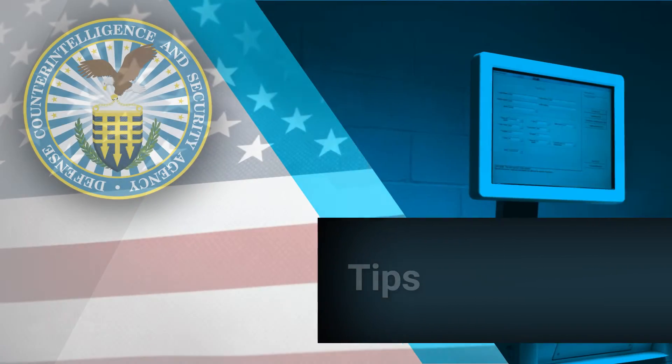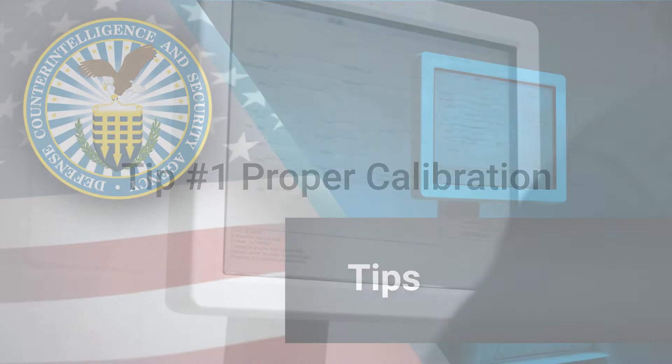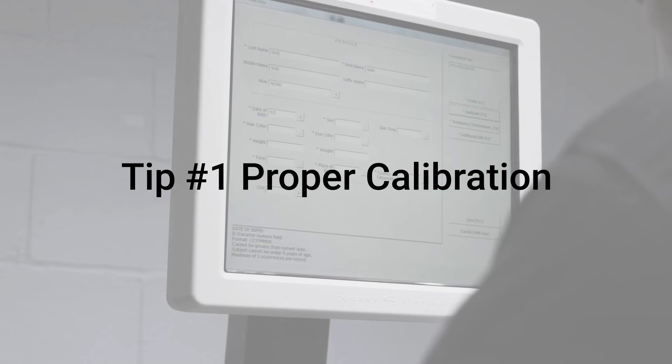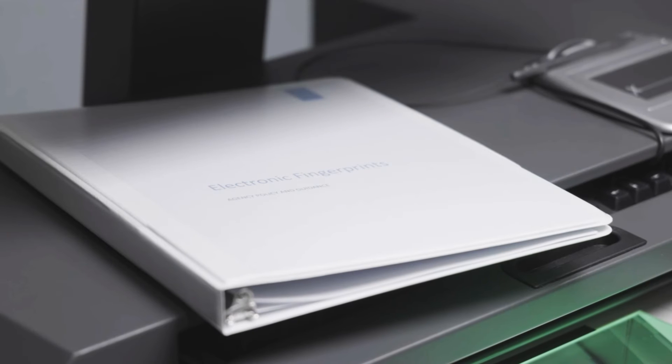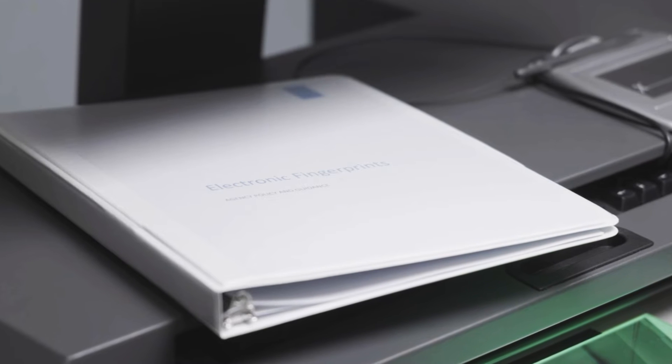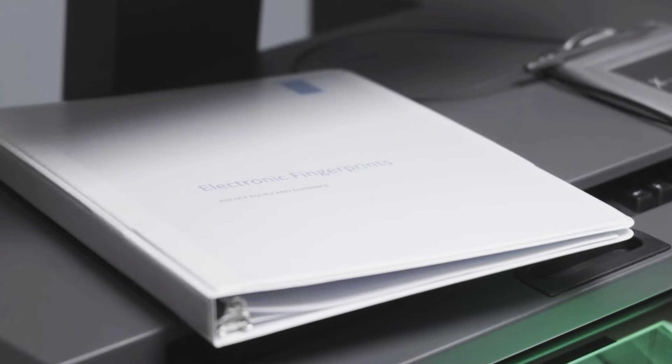Here are two helpful tips before you begin the actual fingerprinting process. First, make sure that the scanner is calibrated correctly. Most scanners will let you know when calibration is required. Ask the SME or review the system manufacturer instructions for details on how and when the scanner should be recalibrated.